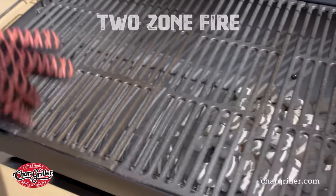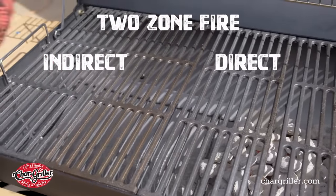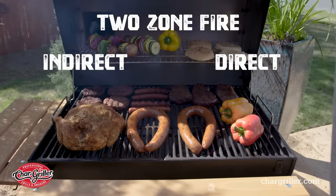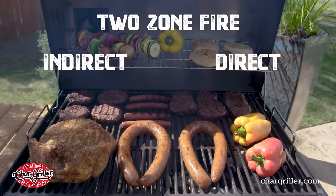What we set up here is a two-zone fire, which means you have your direct heat and your indirect heat. The indirect side obviously won't be as intense because the coals are not right underneath it. On the direct side, the coals are right underneath the grates, so all your high-temperature cooks and your searing can be done here. Then you can place them on your indirect and finish them off for your slower cook.